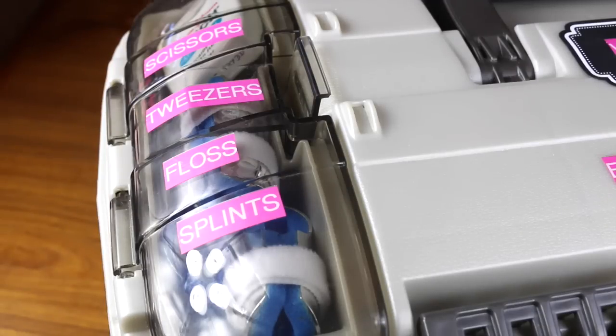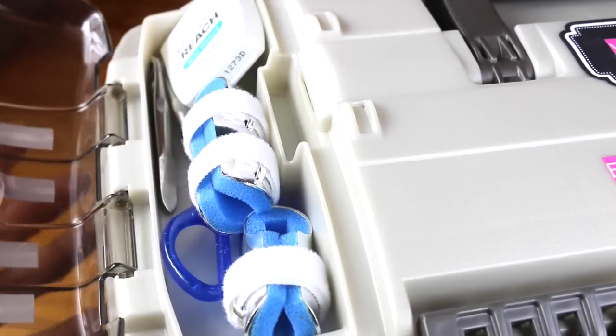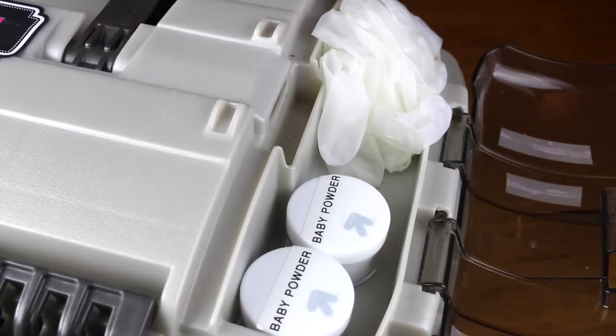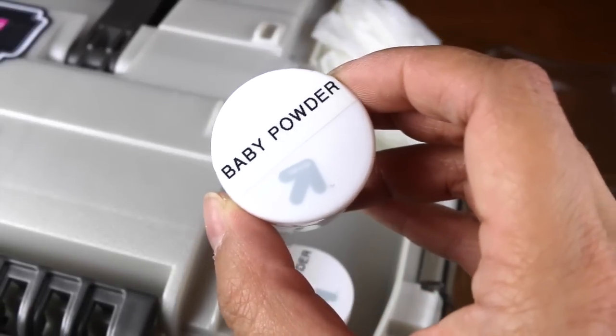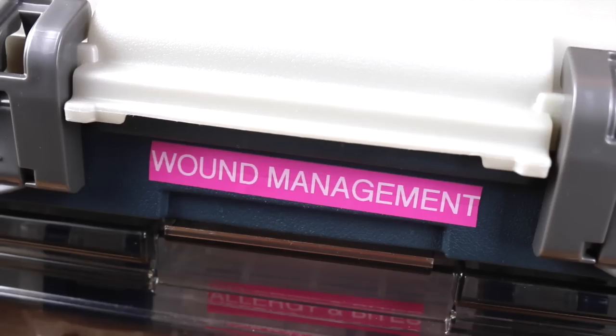I've labeled every section of this tackle box for my first aid kit. You can see here it's scissors, tweezers, floss, and splints, and on this side it's exactly the same as the other one — you just open it like this. There are non-latex gloves and baby powder. Of course, if you have a larger bottle of whatever, you can always transfer them into trial size or small travel bottles like this.